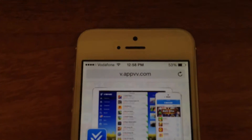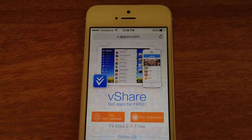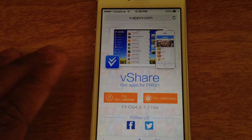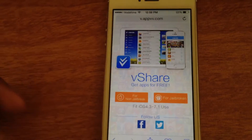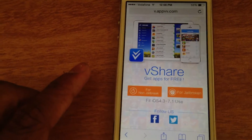You want to type in this site — I'll put it down in the description below. All you have to click on is for non-jailbreak. If you have a jailbroken device, click on 'for jailbroken,' but if you have a non-jailbroken device, click on the non-jailbroken one.